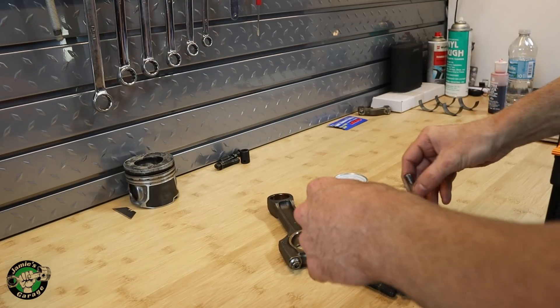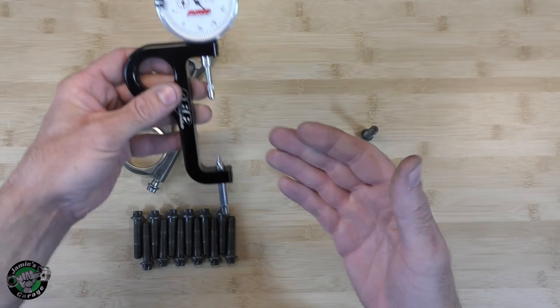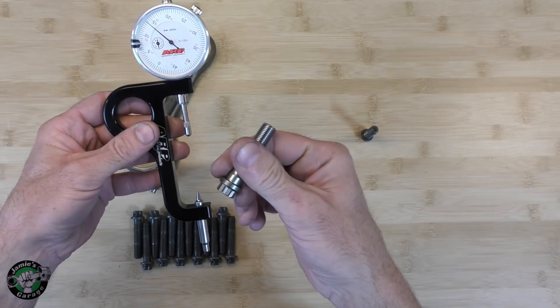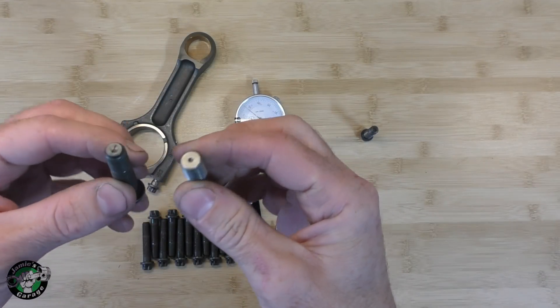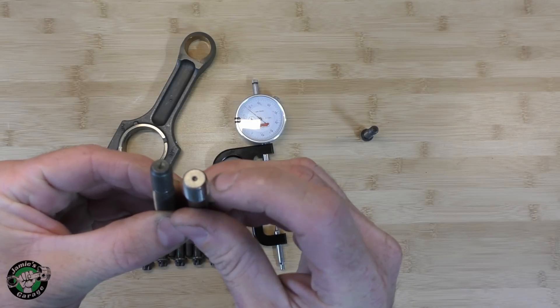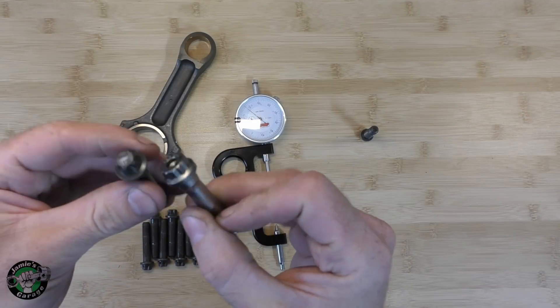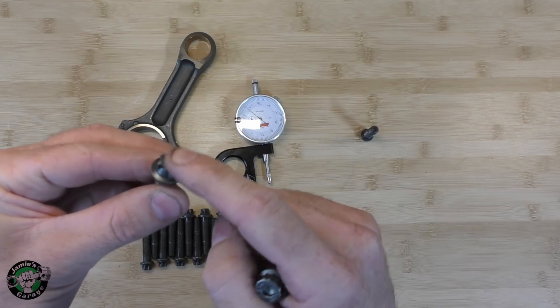Now that we've talked about the differences in bolts, we're going to show you how to use the stretch gauge — for just the performance bolts, not the factory bolts. If you look at the two bolts and the differences, the factory bolt does have a little divot here, but this one has an intentional divot right there. You flip them over and again, an intentional divot — this one is more of a domed edge.